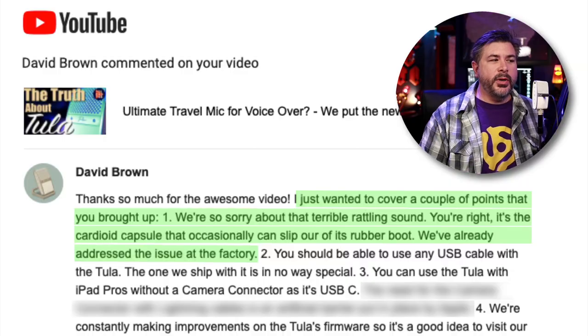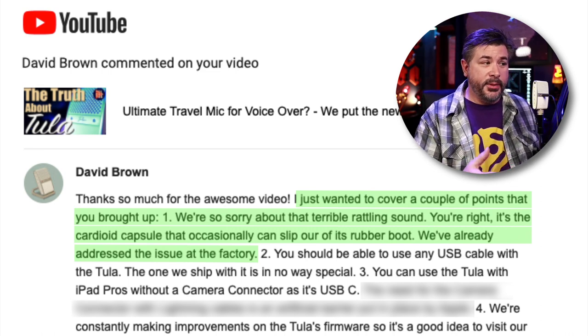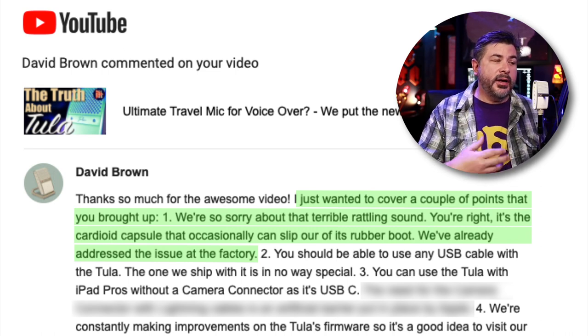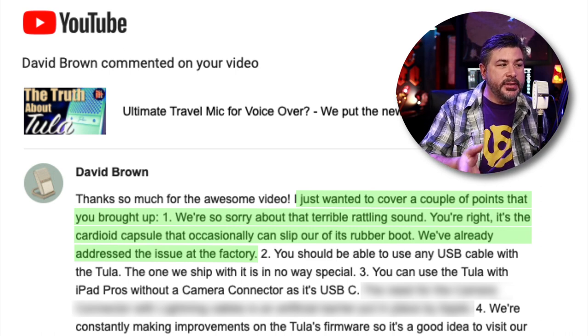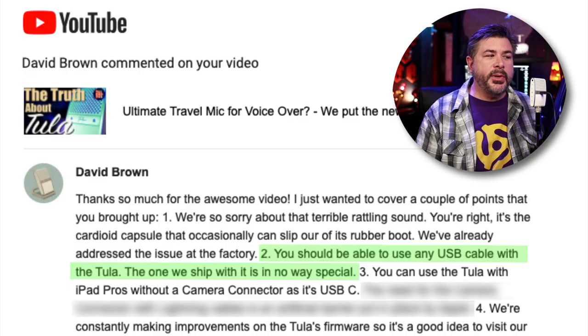As we go through this email, we're going to actually test some of the things he says. He writes: 'Thanks so much for the awesome videos. I just want to cover a couple of points. One: we're so sorry about that terrible rattling sound — you're right, it's the cardioid capsule that occasionally can slip out of its rubber boot. We've already addressed the issue at the factory.' Cool, so glad I could be helpful.